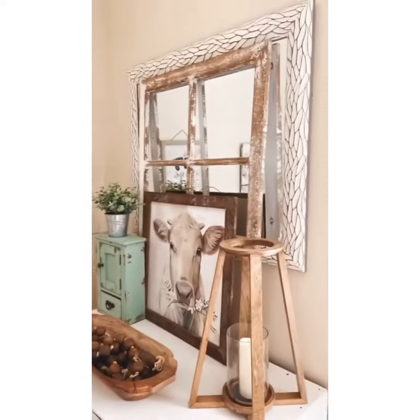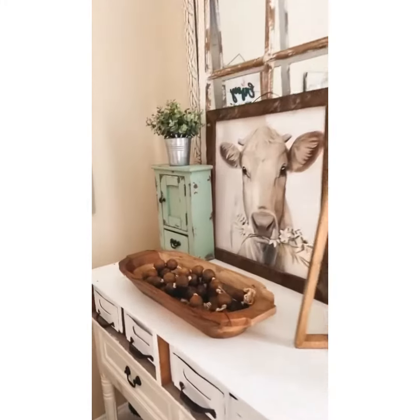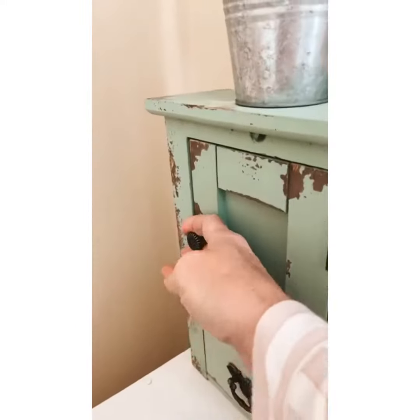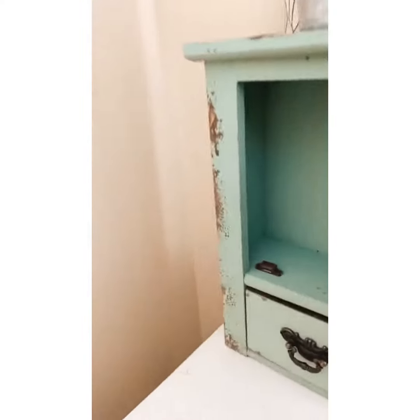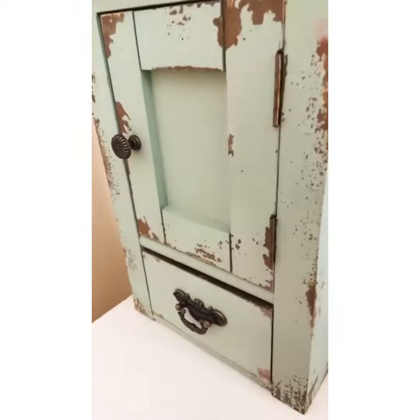It goes so pretty styled here with different types of chippy frames and a dough bowl. It actually also opens up where you can store some little things or decorate from the inside out, and so does the little drawer.